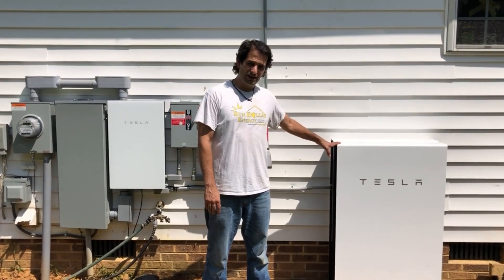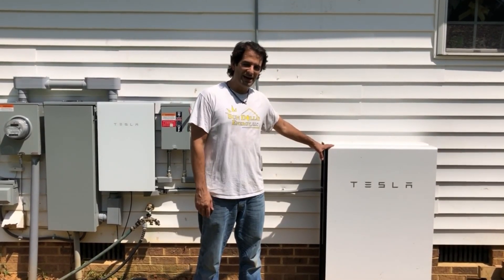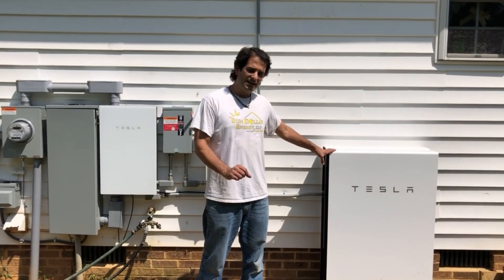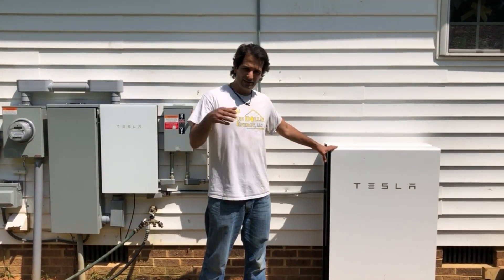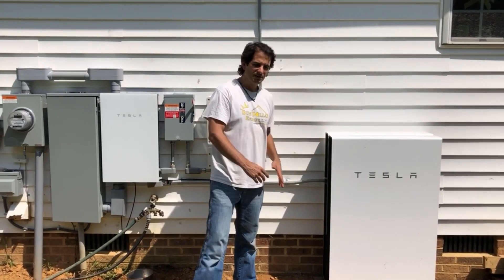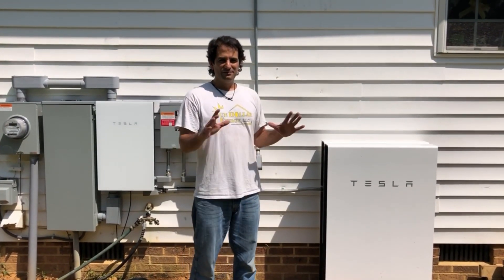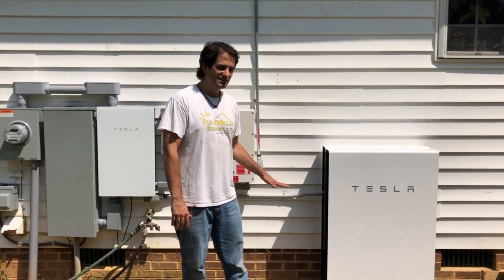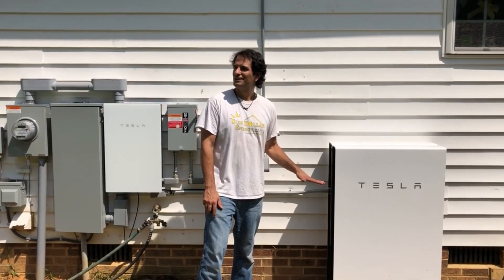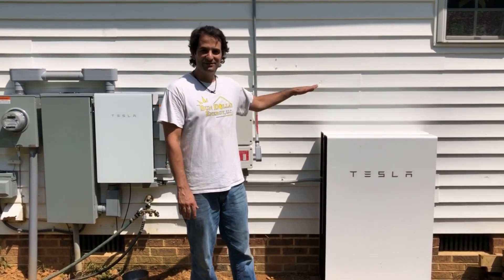Here is the actual Tesla Powerwall. It's a lithium-ion battery and also an inverter — they call it a power pack. It's capable of storing 13.5 kilowatt-hours of energy, outputs at 5,000 watts, and has some surge capability. There are actually two units here — one in front and one in the back — they stack outward for a very small footprint. You can stack them on the ground or wall-mount them. Ground stacking is probably the best way since these things weigh around 250 pounds — you're not going to want to lift them onto a wall unless you've got a winch.